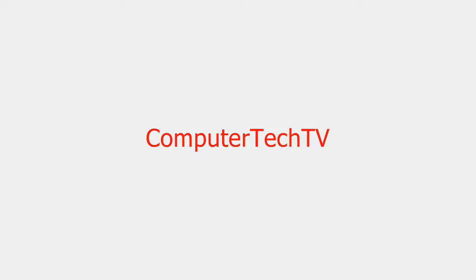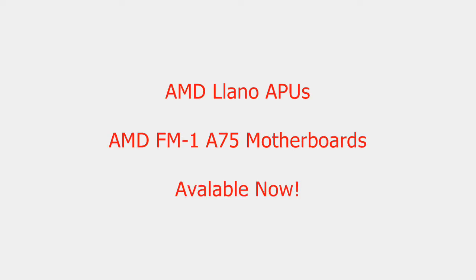Hello, everyone out there. Rick Arter here once again, and you're watching Computer Tech TV. The AMD Llano APUs, as well as the AMD FM1 socket A75 chipset motherboards are available now at retailers. A specific retailer I'd like to talk about today is Newegg.com. Newegg.com is about the largest online retailer for computer parts in the United States, as far as I know. So I'd like to go over some of the stuff they have available, and some of the pricing for these Llano APUs and the FM1 socket motherboards.